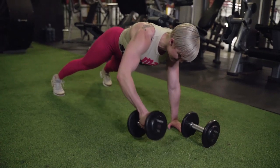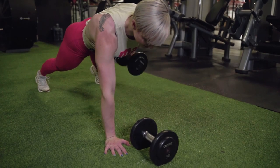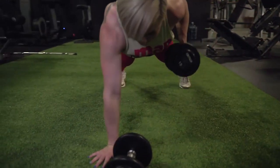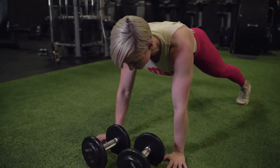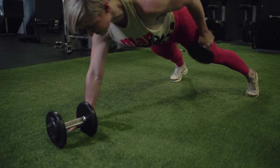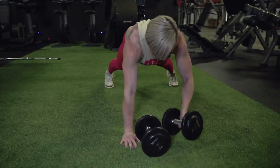Our next superset — since we're trying to work in a little abs — we're going to do planking tricep kickbacks. We'll have a dumbbell next to each hand, go into a full plank on our hands, pick up one weight, perform the tricep kickback by lifting our elbow above our back, straighten the arm, squeeze that tricep, place it back down, and do the other side. What you really want to look out for is not moving your hips. Keep your hips square to the floor, don't let your butt tip, and keep your belly button pressed up toward the ceiling while you do the movement.